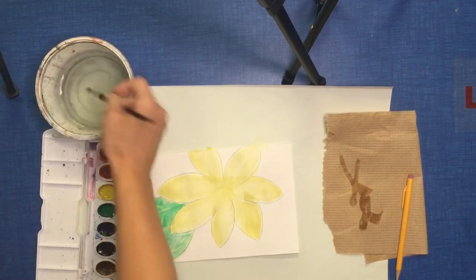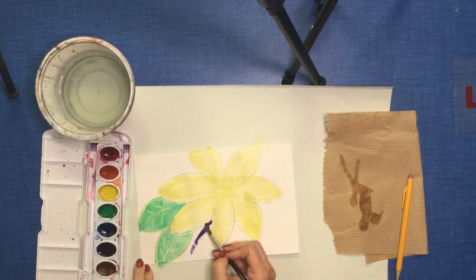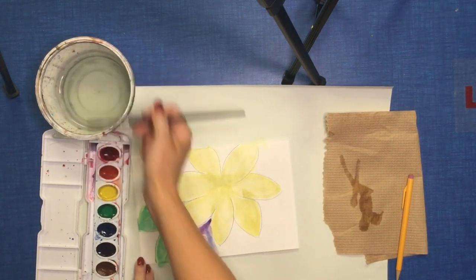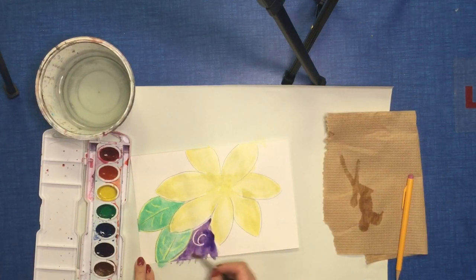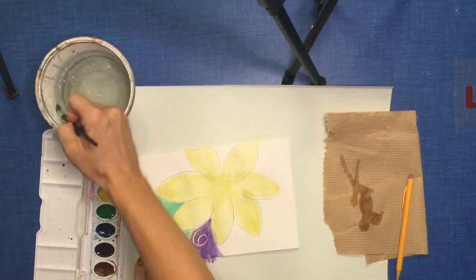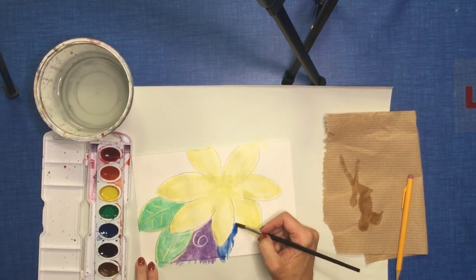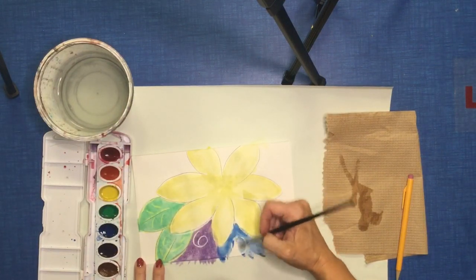Now that I'm finished painting my main object in my picture, I'm going to make sure I paint the background. I added a few extra things using my white crayon, so as I begin painting you're going to see some extra little swirls show up. I'm choosing contrasting colors that will stand out from the colors I already have. Make sure you paint your background as well as the object in the center of your project.